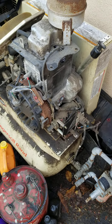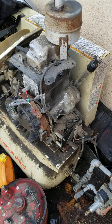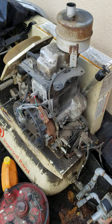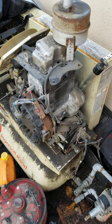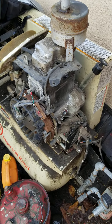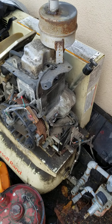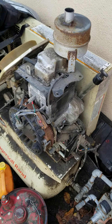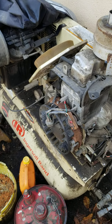Good afternoon, everybody. It's Jeff from Rusty Bucket Valley Garage. It's been pouring rain all last night and today, so we decided to do some shop work. We're doing some maintenance today. We have an Ingersoll Rand 16-horse compressor sitting outside our shop — it's generally kept under a cover.